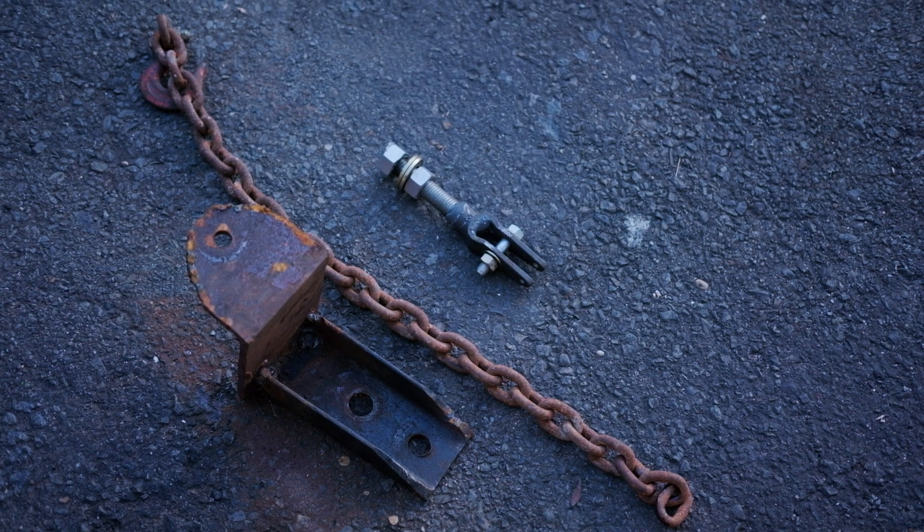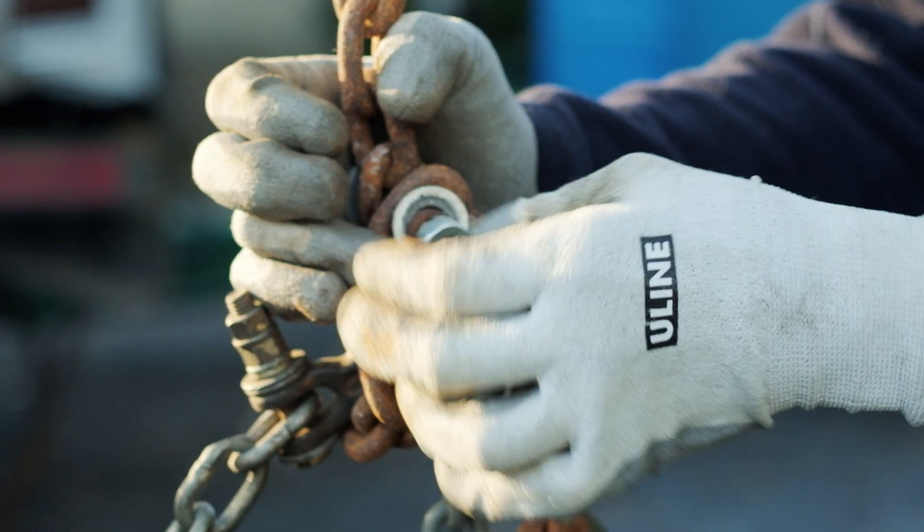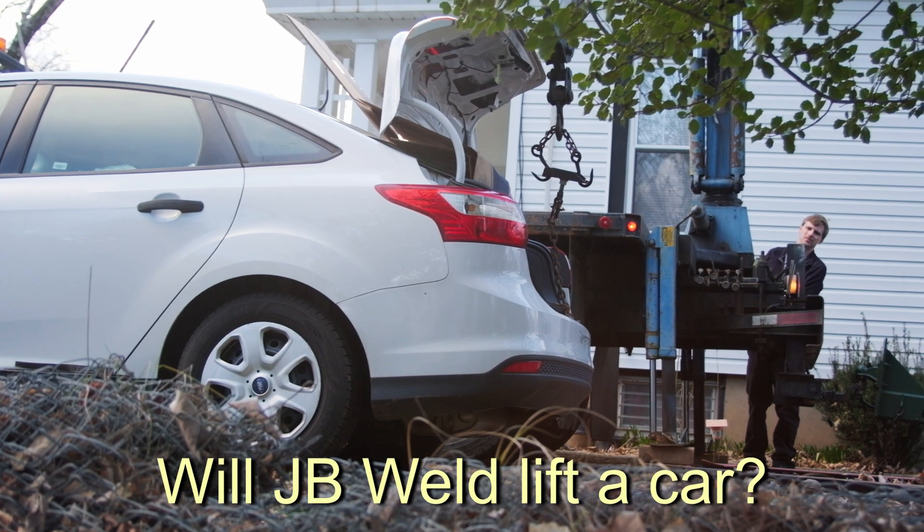This eye is going to be bolted to some sort of rigging, and we're going to test it in incremental weights. We're going to start with 100 pounds to see if the J.B. Weld tensile strength will hold to 100, 300, 500, and so forth. Eventually, we're going to see if this J.B. Weld will be able to lift the back end of a car. Stay tuned.